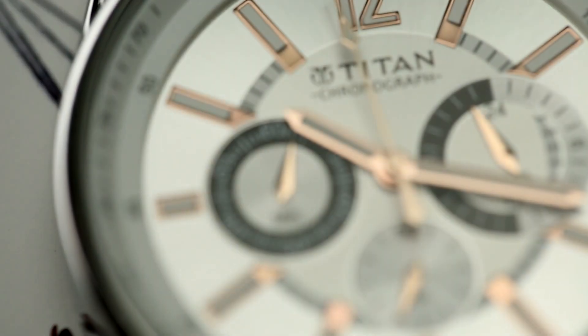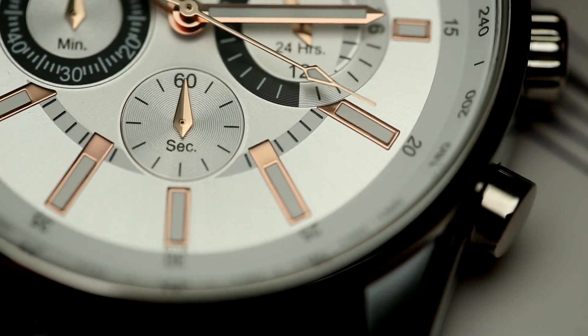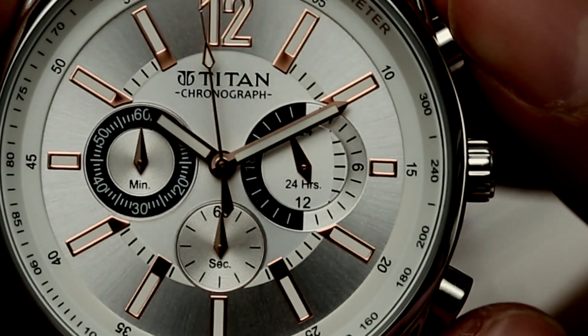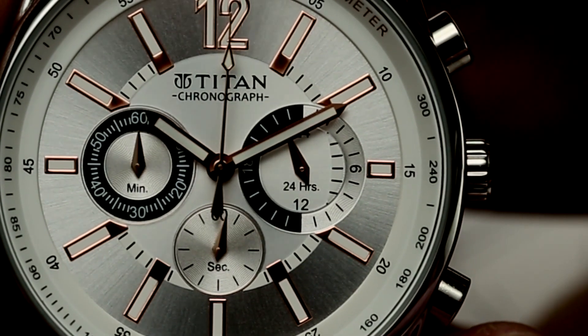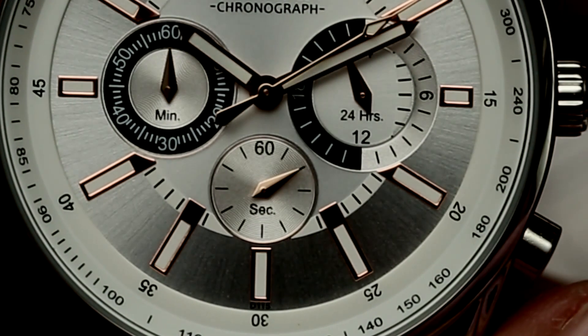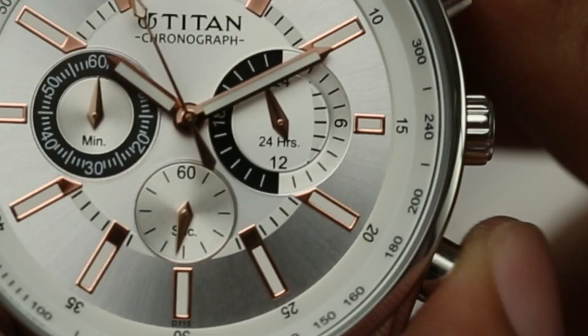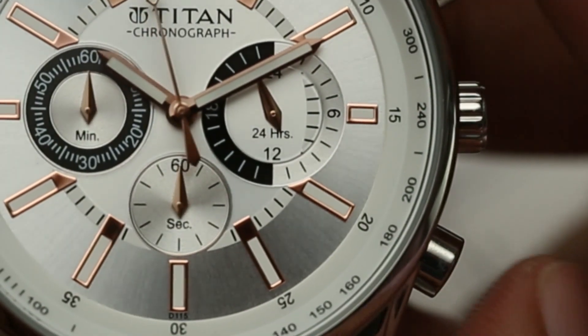Using a chronograph is quite simple. Press the lower pusher to reset the second hand on the sub-dial to the 12 o'clock position to start timing. Now use the top pusher to start timing and press once again to stop timing. Depending on the time lapsed, you would see the elapsed time recorded on each counter — seconds, minutes, and hours. To reset, you simply need to press the reset pusher once again and you're ready again.